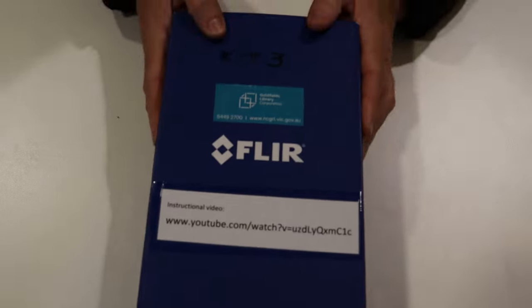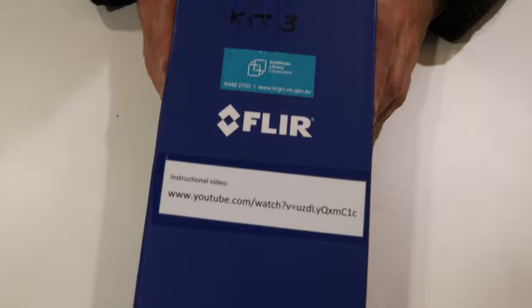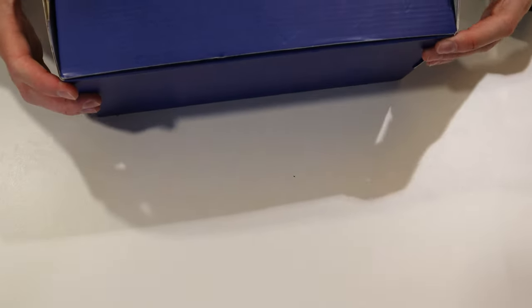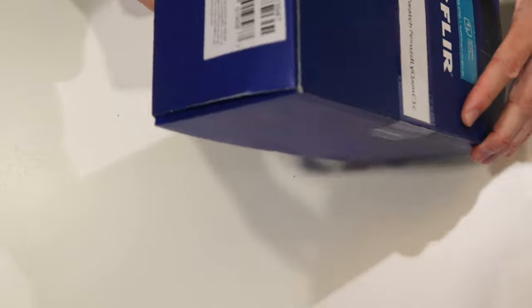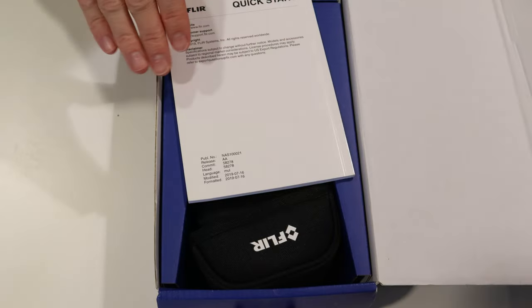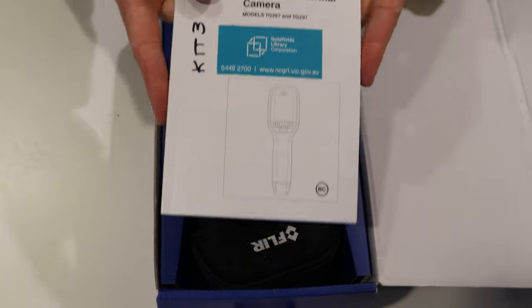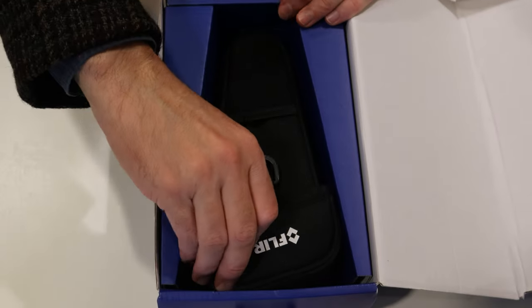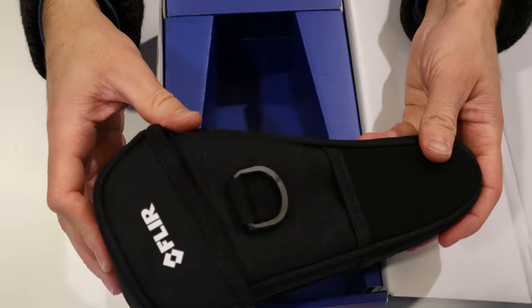The next thing in the kit is the FLIR thermal image camera. There are some instructions in here for that as well. It comes in a soft case.